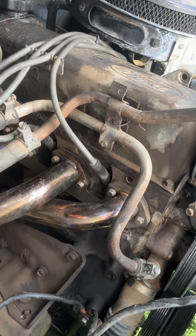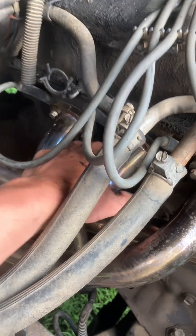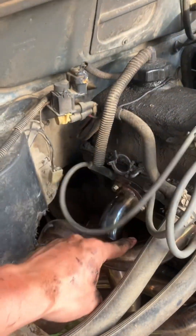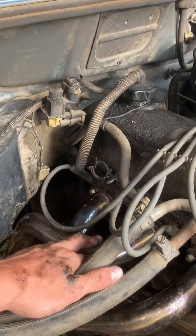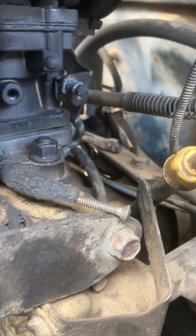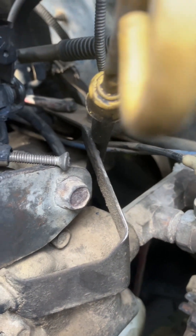I thought maybe the fire started here, because this header in particular — I'll post a picture of that right now — gets red hot at an idle. I don't have to run it, it just gets red hot. So I thought the fire started here, but I got the fire out and started assessing it a little better. I think I got crossed wires down there, or a backfire out of the carburetor, which is stripped out and ruined. I just tightened it the other night and it's all sloppy again.